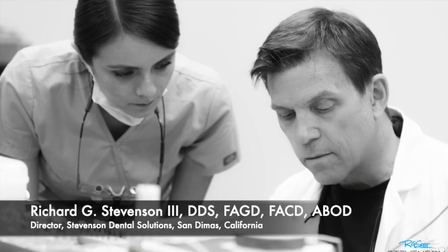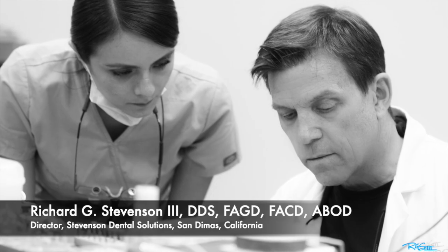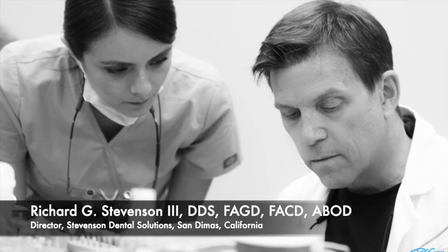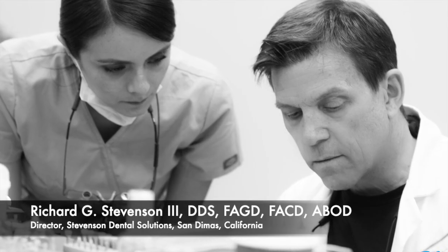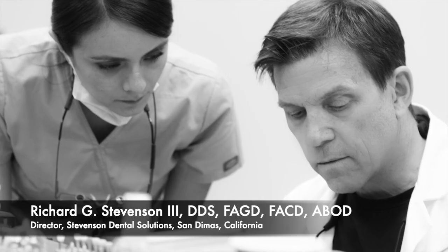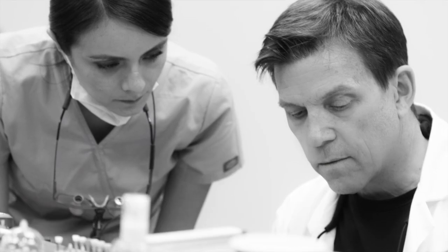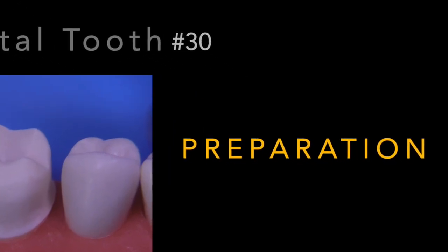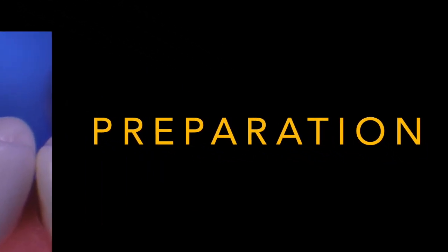Hi everybody, I'm Dr. Richard Stevenson and I'm the director of Stevenson Dental Solutions. I want to thank all of you who've been watching the videos — we've now hit over 8,000 subscribers, so hang in there, more content coming every week. Today we're going to talk about the Acca-dental typodont, specifically tooth number 30, where we're going to perform the full gold crown preparation.